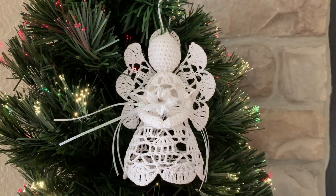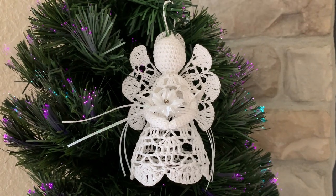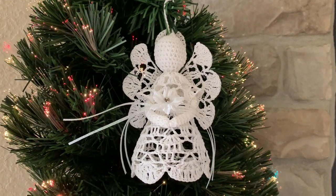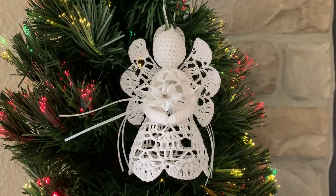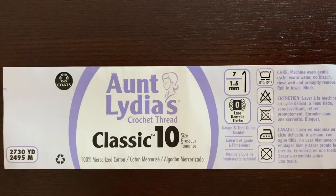Hello and welcome to my channel. Today I will show you how to make this cute little angel. The height of the angel is five and a half inches and I'm going to crochet it.